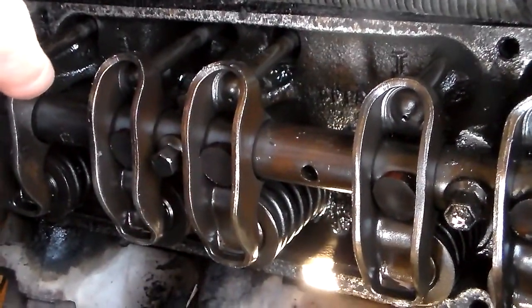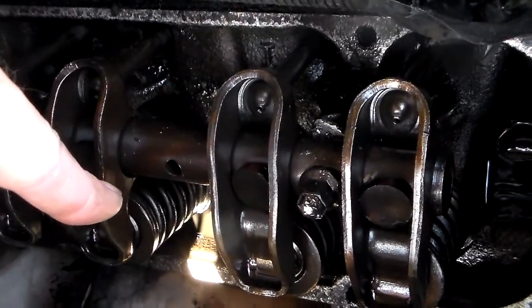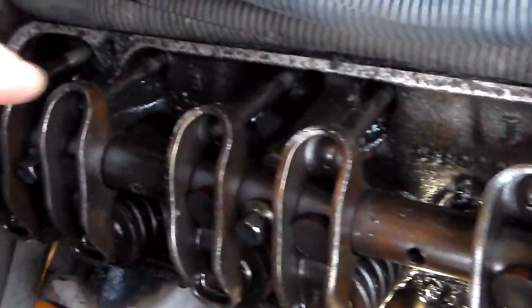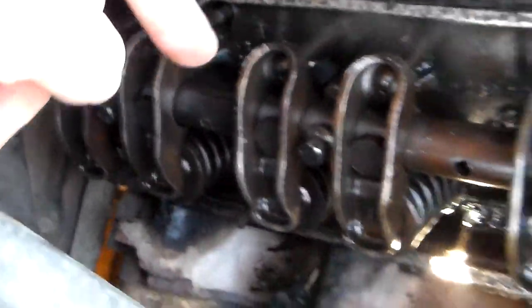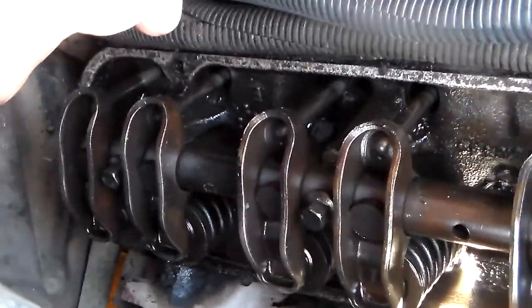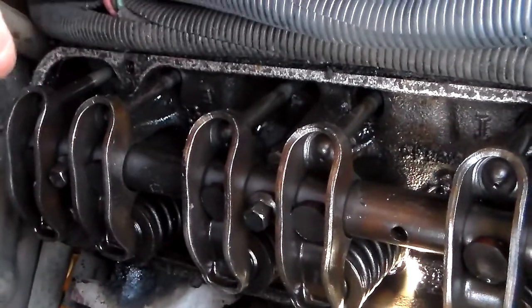These are your rocker arms, valve springs. You've got a hold-down bolt here and a hold-down bolt right there, you've got one back there. Since this is based off the same design as a 350 Buick, I would assume that it's probably a 350 will have one more.